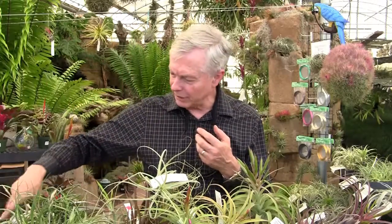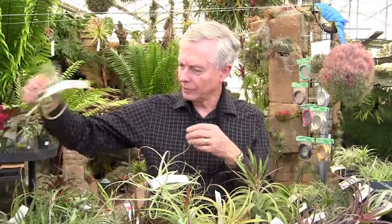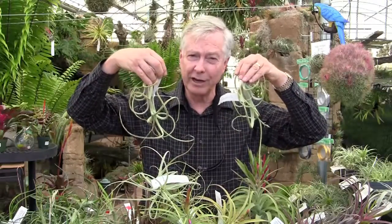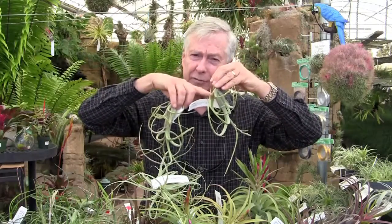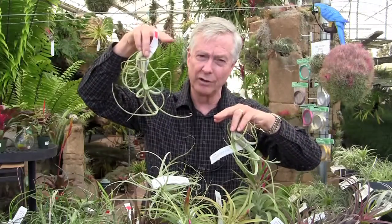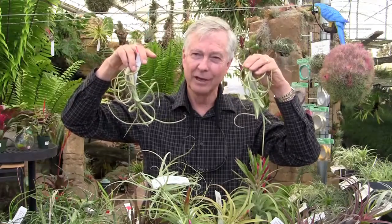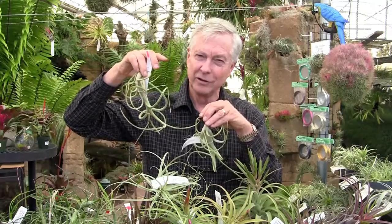And then we have Intermedia. Here are a couple of them — just to show the shapes can be different. This is a species that in nature grows upside down, and it offsets out of the flower spike as well as occasionally at the base. Over the generations you get a whole chain growing — we have a clump of this in the back here that's about 10 feet, over 3 meters tall and a meter thick. When they offset out of the flower spike, that's called viviparous.